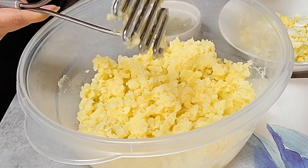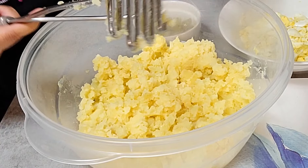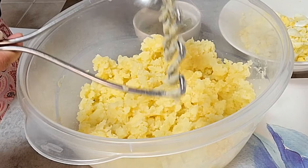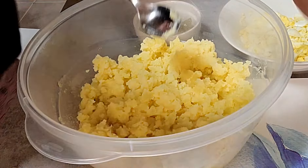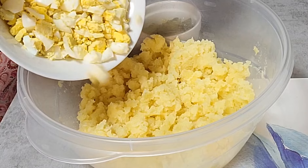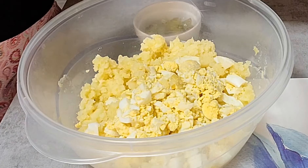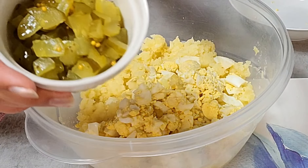Javi likes the mashed potato salad. I'll add one of the egg and then pickles.